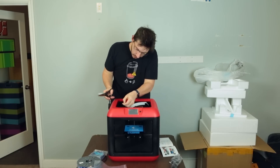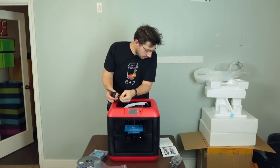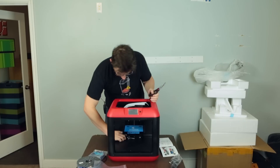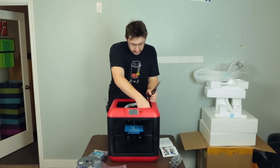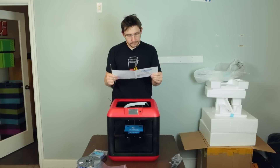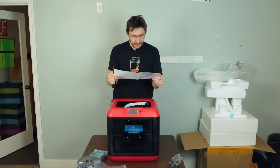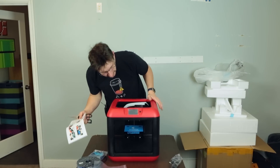There's four of them — one, two, three, four. There we go, zip ties undone. Remove the styrofoam — did that. Move the build plate up with care. I did it with care — it's true. That's it. I've unpacked my printer.